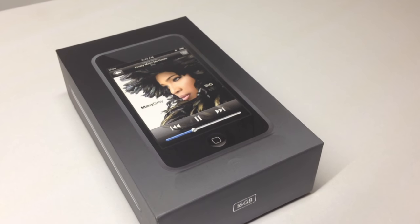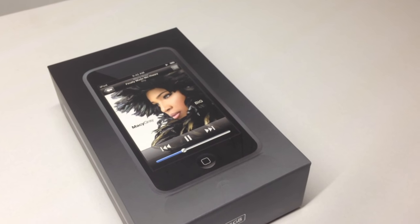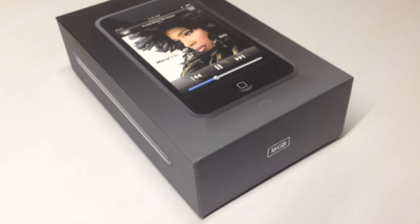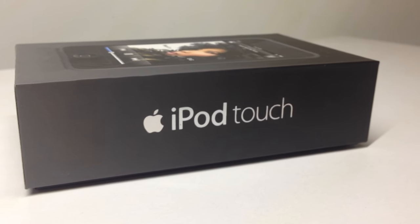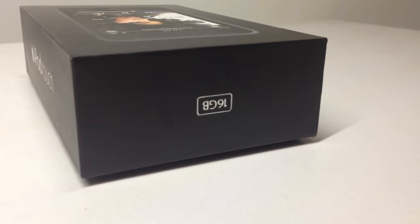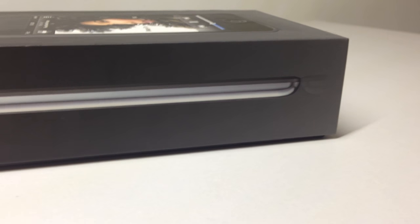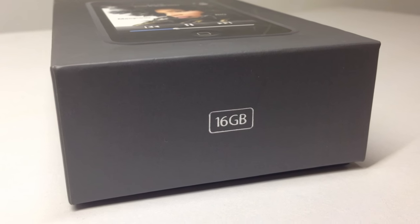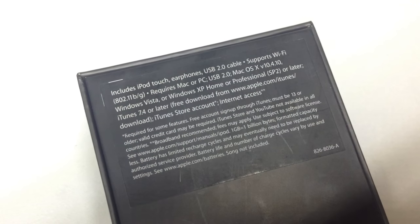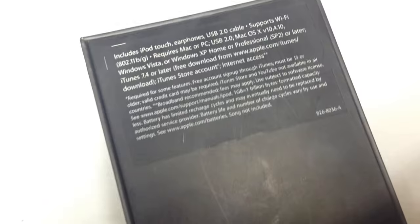The box came in three flavors. I do have the Marcy Gray edition here in the 16 GB capacity. It came in 8 and 16 GB. Here's a side view of the box — as you can see it just says iPod Touch in reflective text, along with your storage capacity.